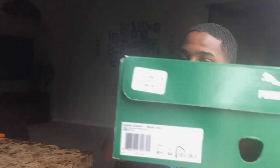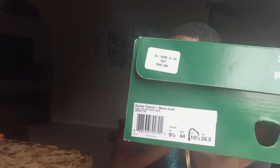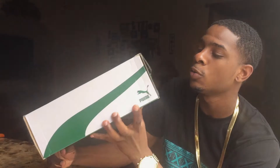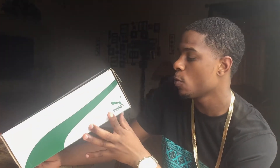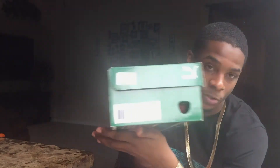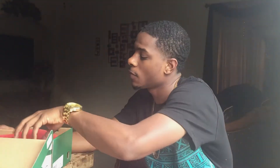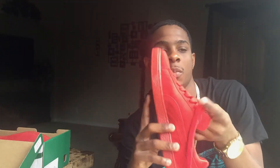It's a pair of suede Pumas, size 10 and a half, high risk red with gold — team gold — size eight and a half. Paid $65 for them, only $65. We got an all-suede red Puma.